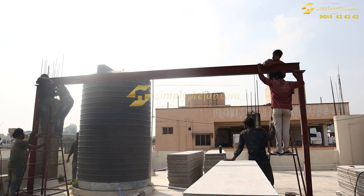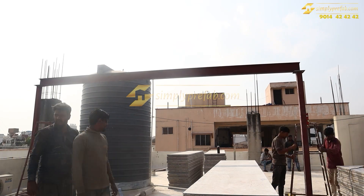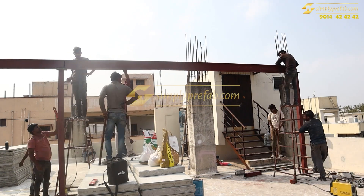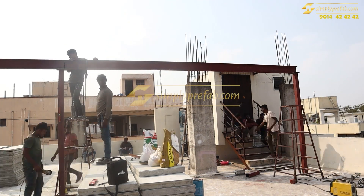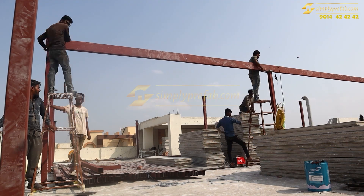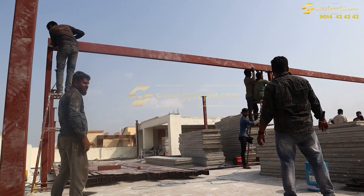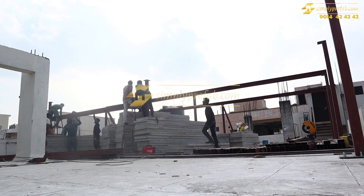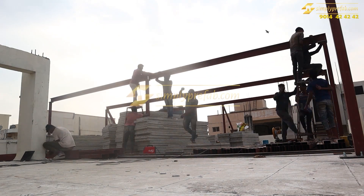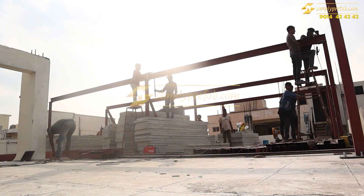Once we place the 3 by 6 columns on the base plates of the 4 by 4 columns we will do the welding. This is the time lapse of all the beams being installed. In total we took around 4 to 5 working days, excluding the one working day for lifting the steel structure.